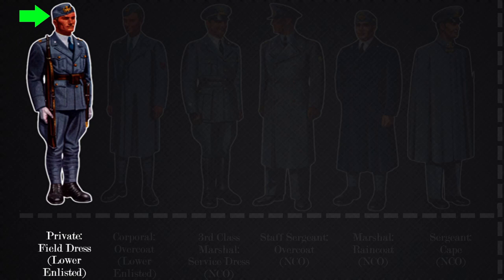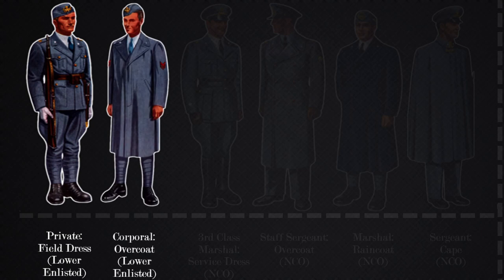Moving on, we have the overcoat. This picture shows a corporal wearing the overcoat, and the overcoat has no specialist shoulder patches, so you are unable to tell just from the overcoat what branch they are. We can tell it's a corporal based on the red arm patches that are worn on the overcoat.